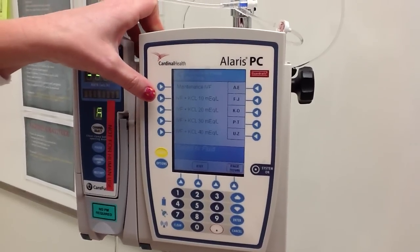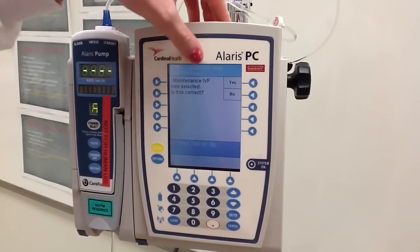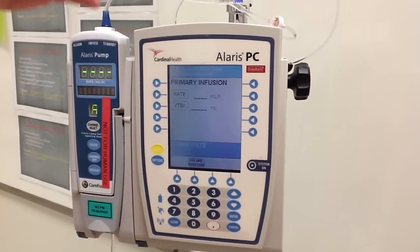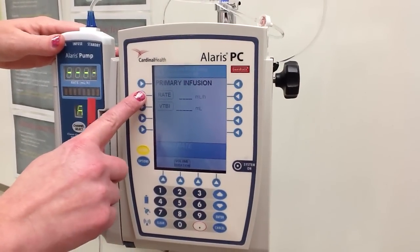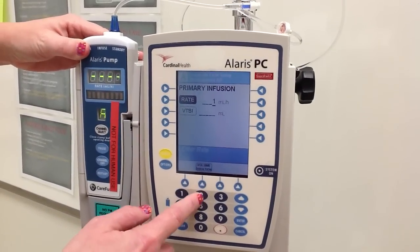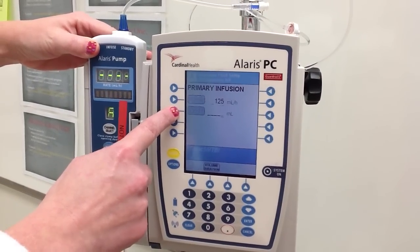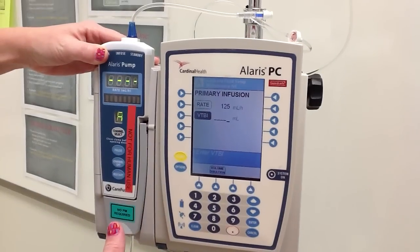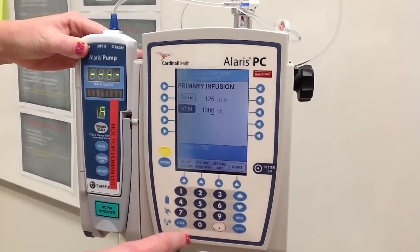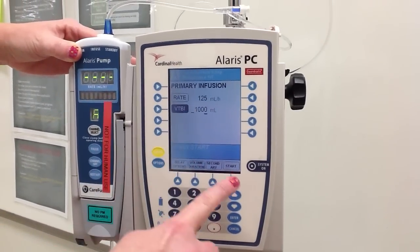We're just going to run a maintenance IV for this demonstration. It's going to say: maintenance IV fluids was selected — is this correct? Yes. If it wasn't, you would hit no and have the chance to reselect. I'm going to touch the button next to the rate and set my rate at 125, based on my doctor's order. Then I'm going to hit volume to be infused, which is the amount you want to be delivered, and enter that volume amount. It's going to ask: is this correct? I've confirmed it's correct.